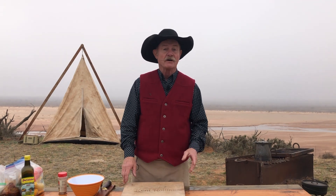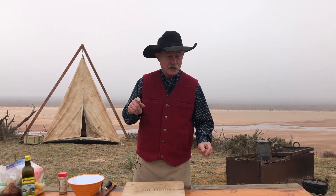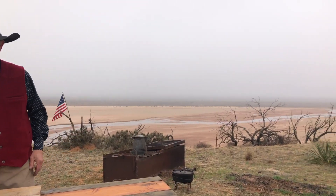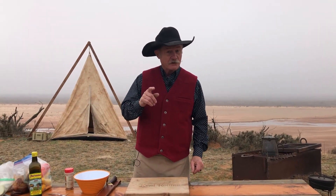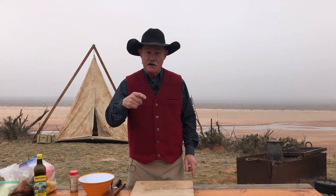Thank y'all for stopping by camp on a foggy morning. Air traffic control let us land right in here — gave us the clean signal from the fog, and the sandhill cranes were all the way over camp this morning, they was. Everything we're going to do and the printable recipe will be right down there in the little link below the video.